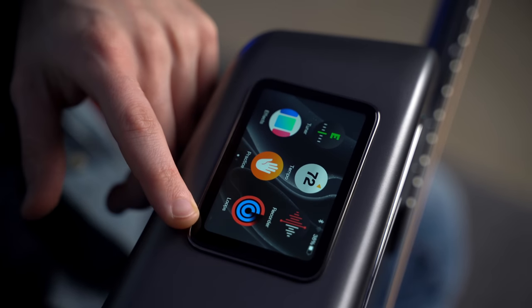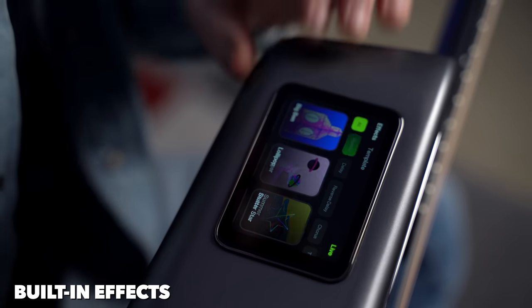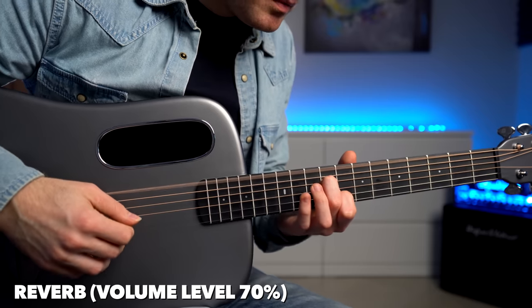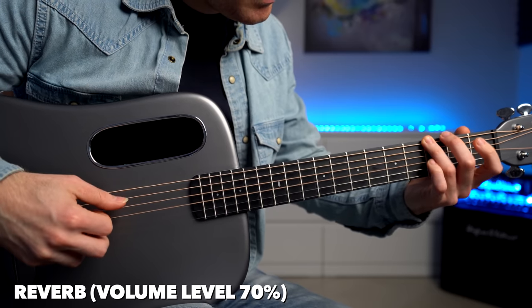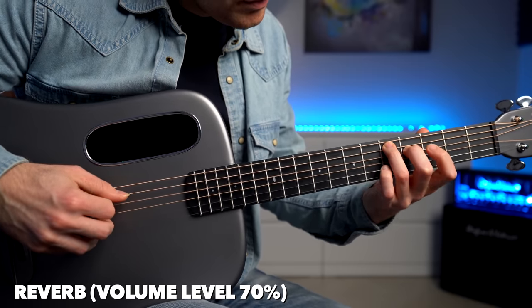Loops basically allows you to record loops. Now, effects is pretty awesome — we have a lot of different effects that we can add on the go. For example, I can select a reverb and choose my favorite one, and now it's active. It's going to be added to the guitar without the use of a pedal, a PA, or a plugin.